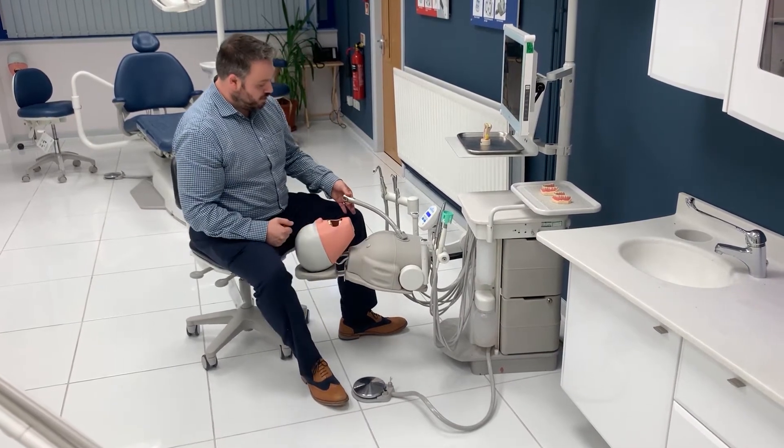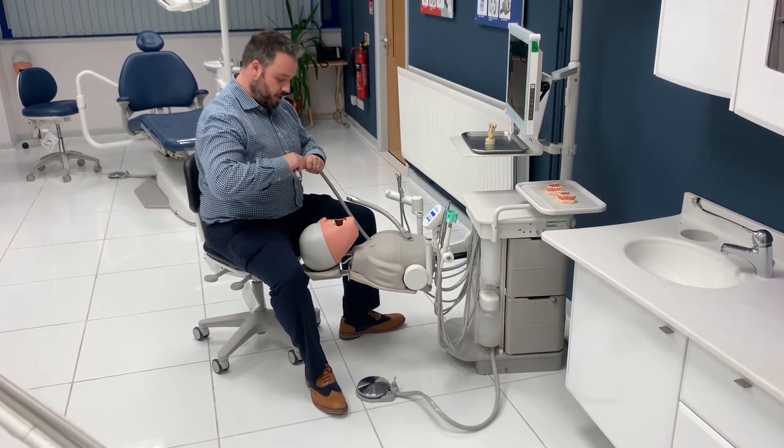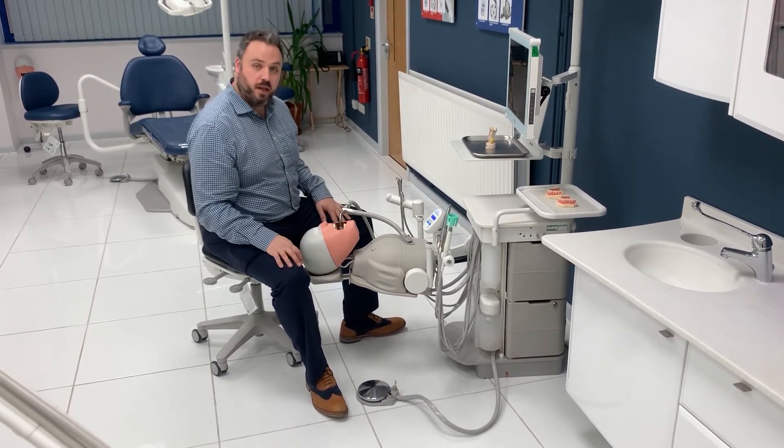If you want to use the third arm to simulate a realistic suction position, you can select your suction handpiece, insert one end through the third arm, and attach the suction from there, and place that into the mouth.